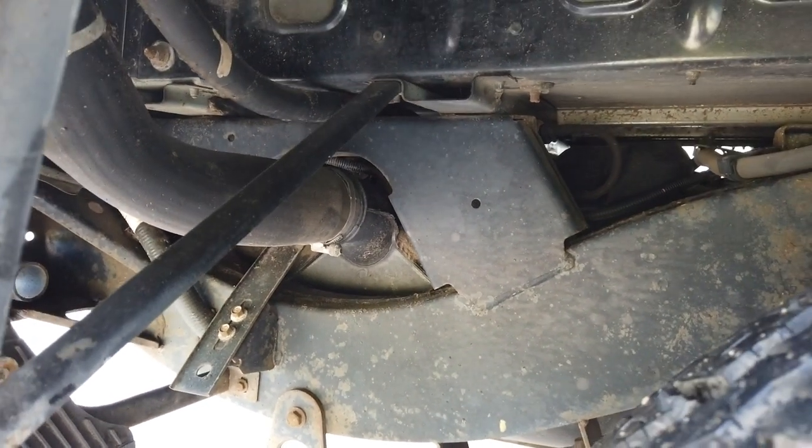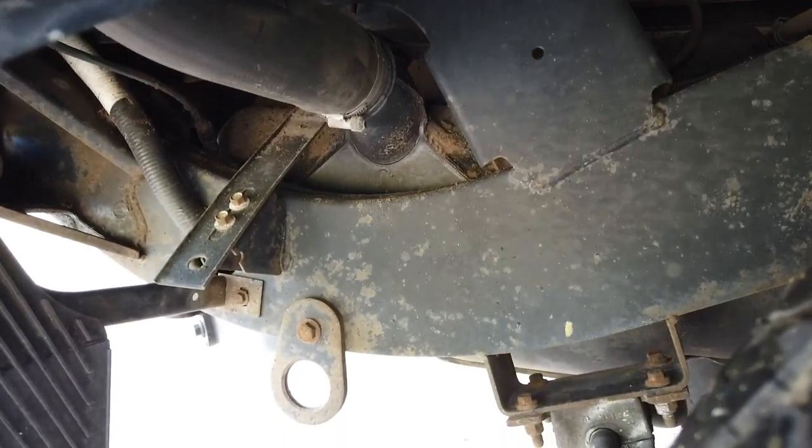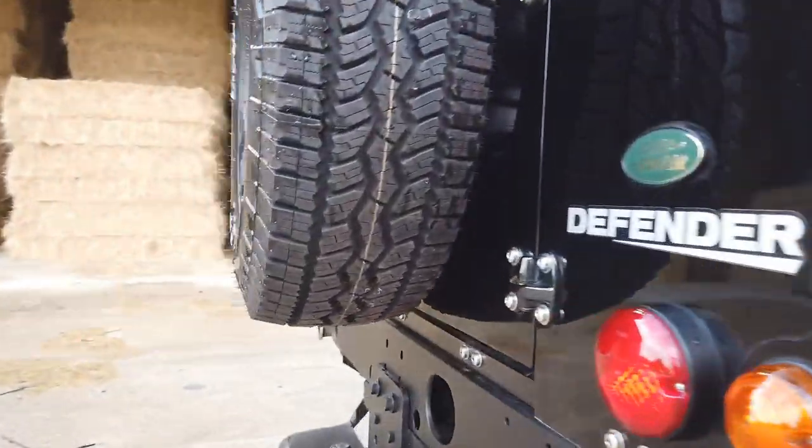The chassis hasn't been touched as yet. What you can see there is a little bit of bubbling on the surface of it, but absolutely pretty much zero corrosion. It's really, really lovely. Let me have a look at the back.